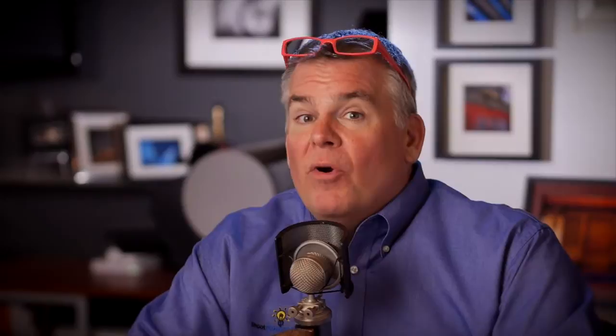Rarely on a portrait sitting does he shoot more than 15 or 16 images. He shoots it, got it, move on, next. It's kind of cool to see — it's quite a machine.